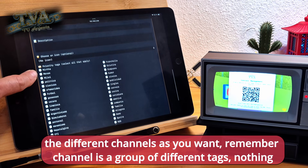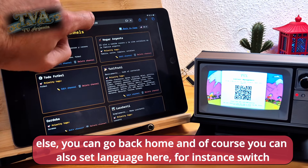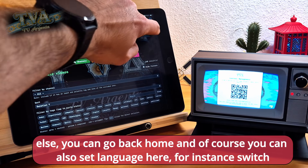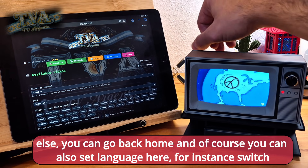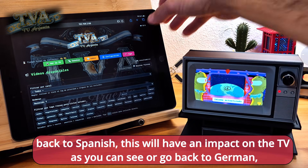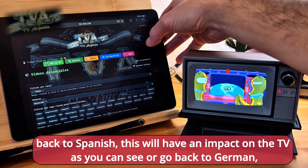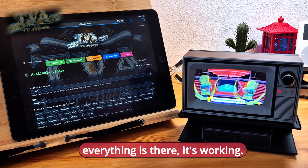Remember, a channel is a group of different tags. You can also set the language here — for instance, switching back to Spanish, which will have an immediate impact on the TV as you can see — or go back to German. Everything is working.